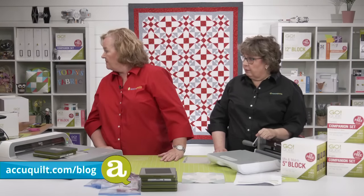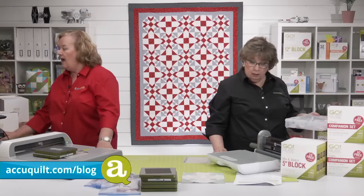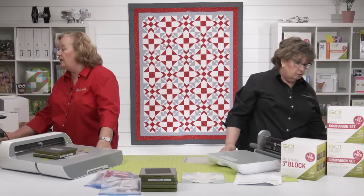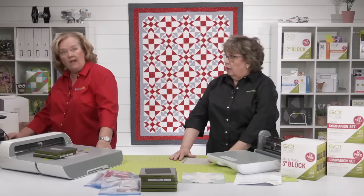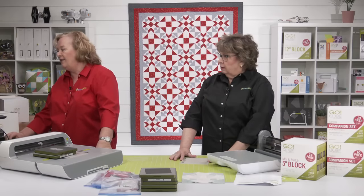We should check for some questions. Pam is looking now.